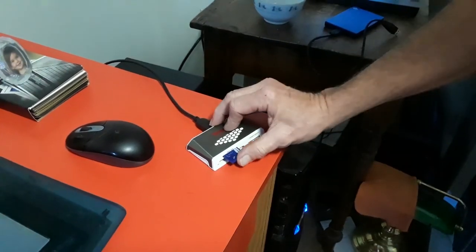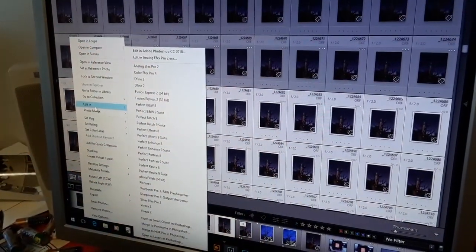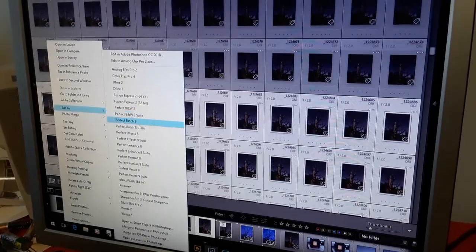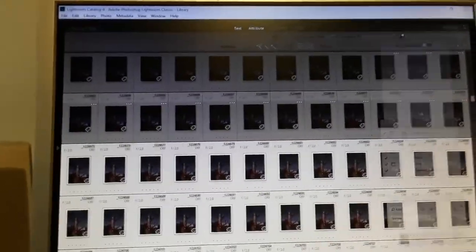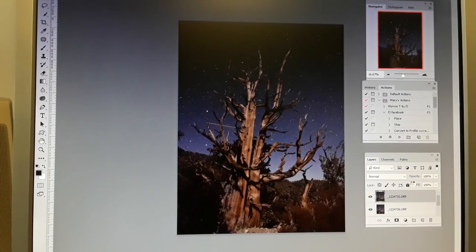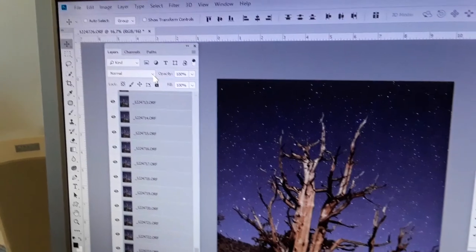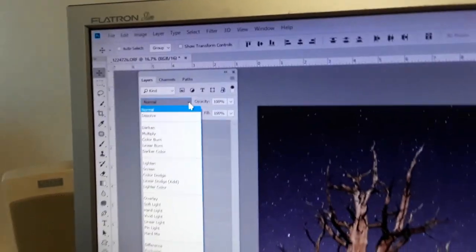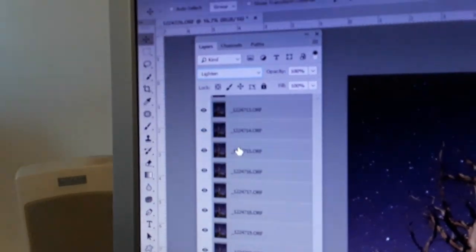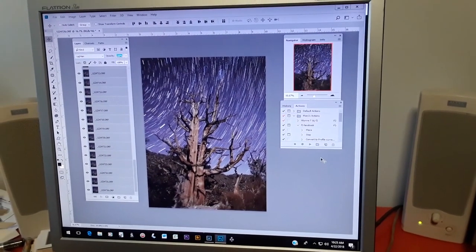Now I'll show you some of the photographs we've done like this and the final result. Put the card in the card reader, highlight all of the images, and then open in Photoshop as layers. When all the layers have opened in Photoshop, select them all and then change the blend mode to Lighten — see it lighten right there. It'll take some time for everything to happen.